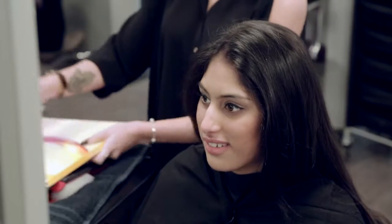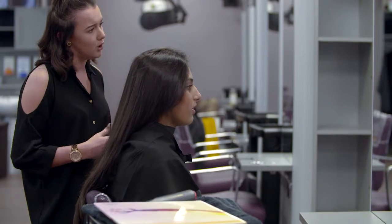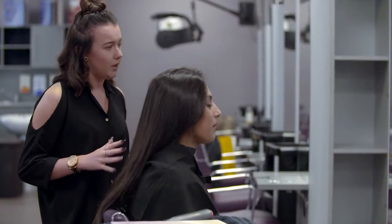consider the client's lifestyle. For example, if they're very busy, then a high-maintenance service may not be suitable. Take into account your client's skin tone, age, personality and dress sense, as well as the hair characteristics such as the existing depth and tone and the presence of any white or grey hairs.